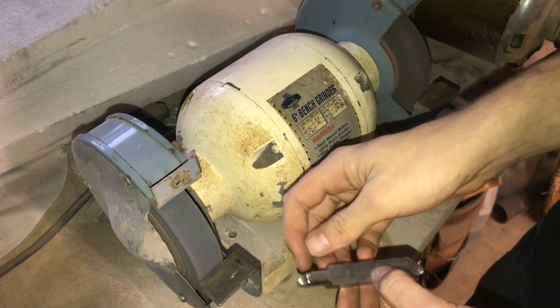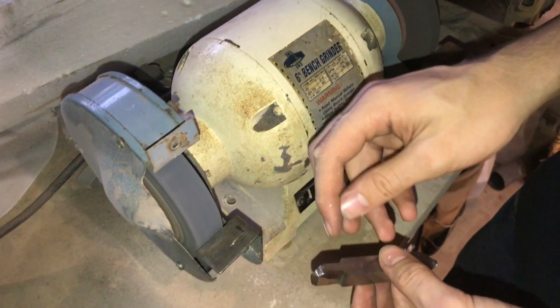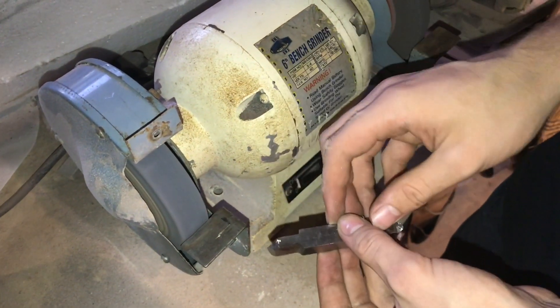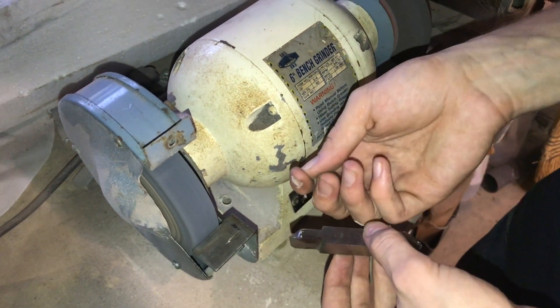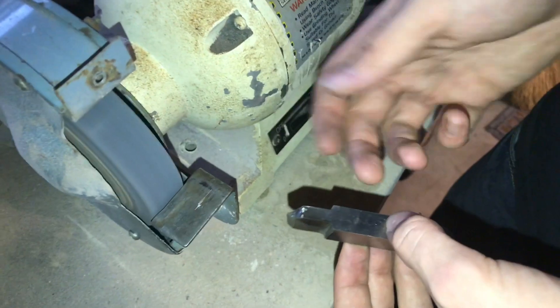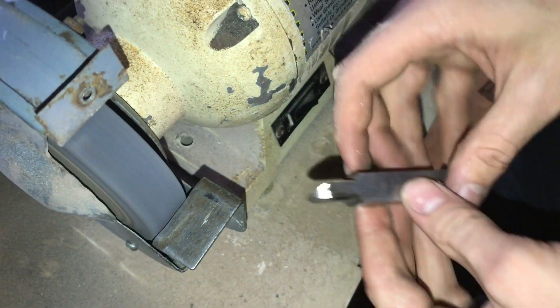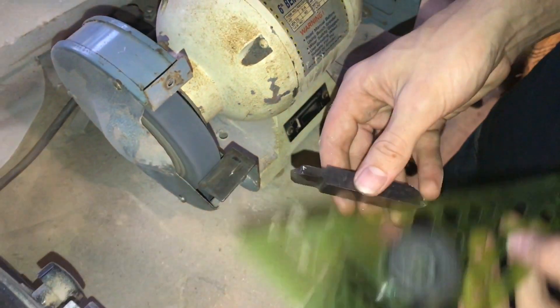You know that you have ground far enough into your part when you see the sparks start to hit the top of it. That means you've ground all the way up to the top of your edge. Now I'm going to check this again to make sure it's 60 degrees.